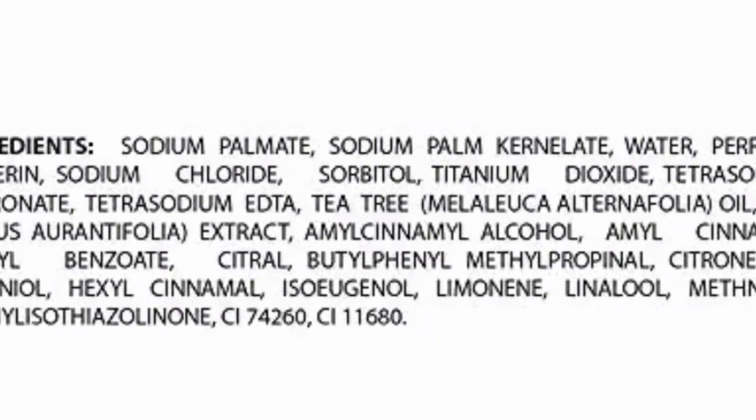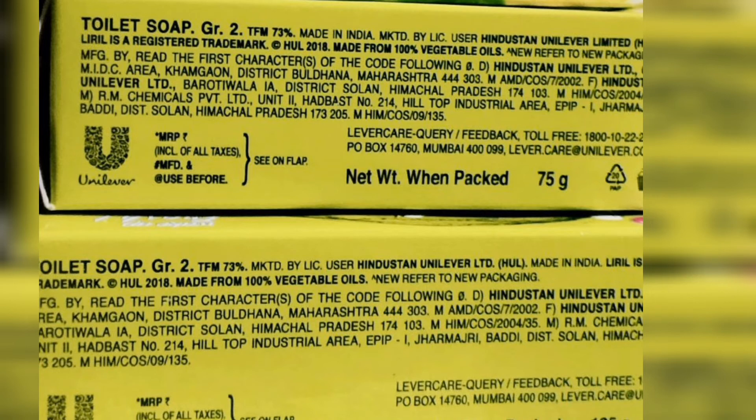If you look at the ingredients, you can find both safe ingredients and some harmful ingredients. It contains both chemical and herbal tea tree components.